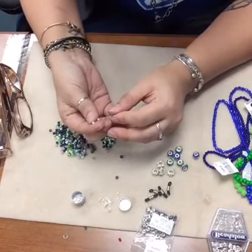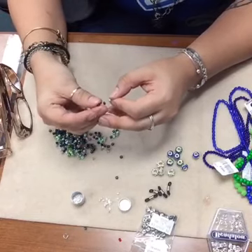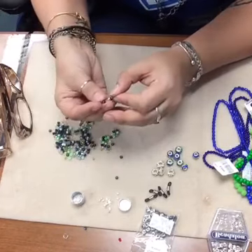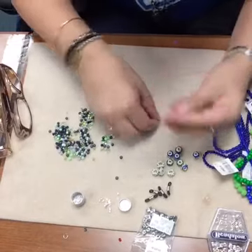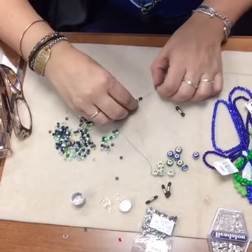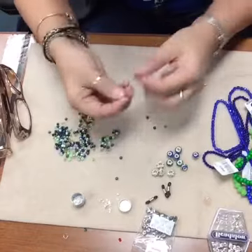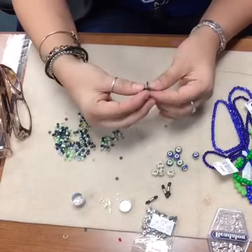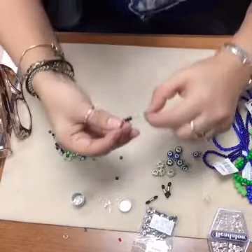I'm going to string on randomly about 10 of them - actually I'm going to do five, then string on my eyeglass holder finding, and then string on five more beads. That'll make my loop nice and pretty.